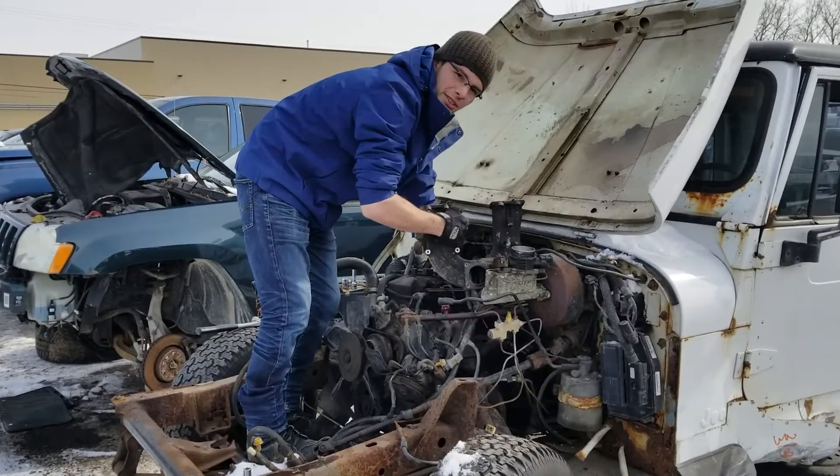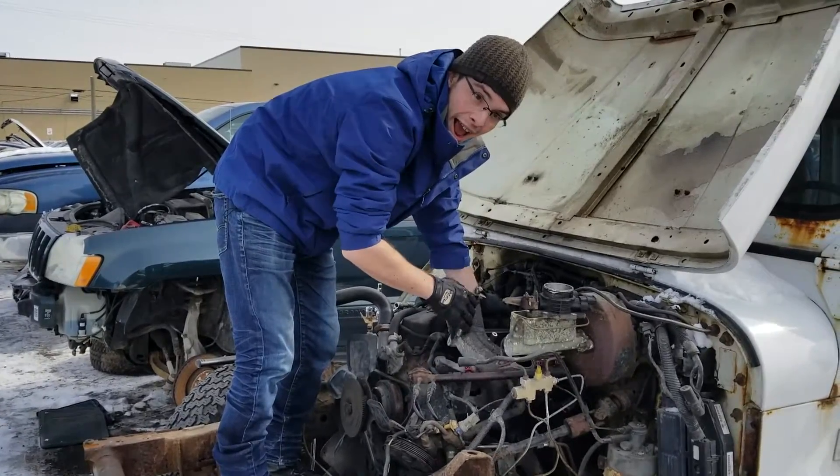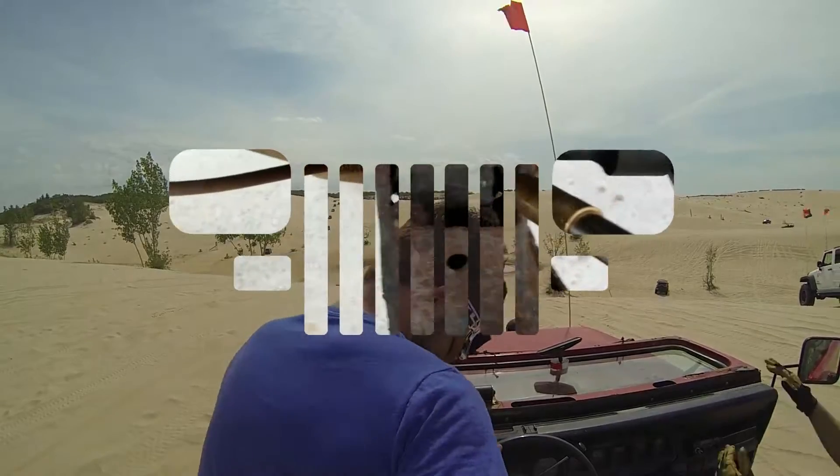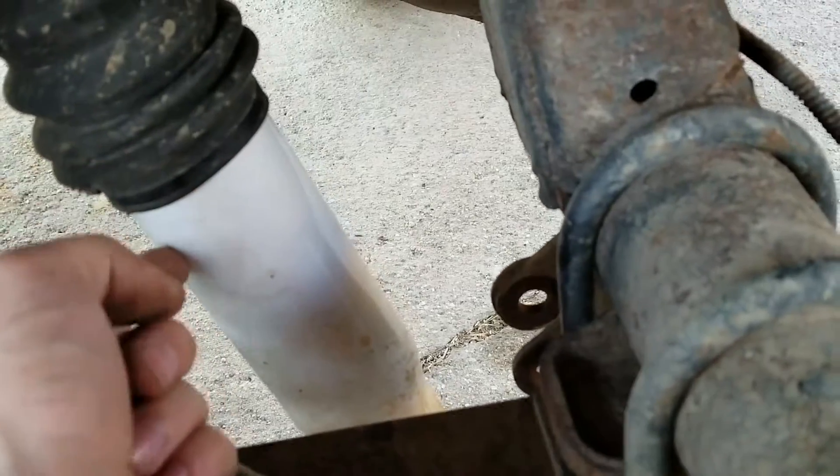Hey there, welcome to Jeep Sheep TV. Today we're going to bore an intake manifold. This rubber seal — don't forget this, you need these.